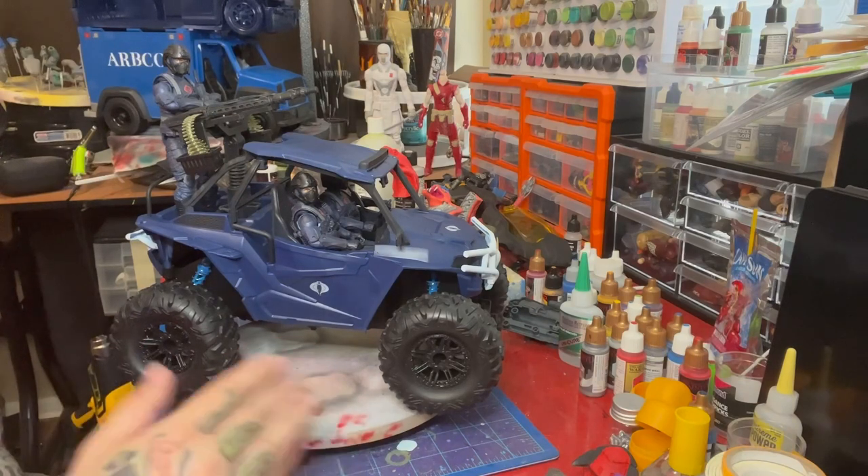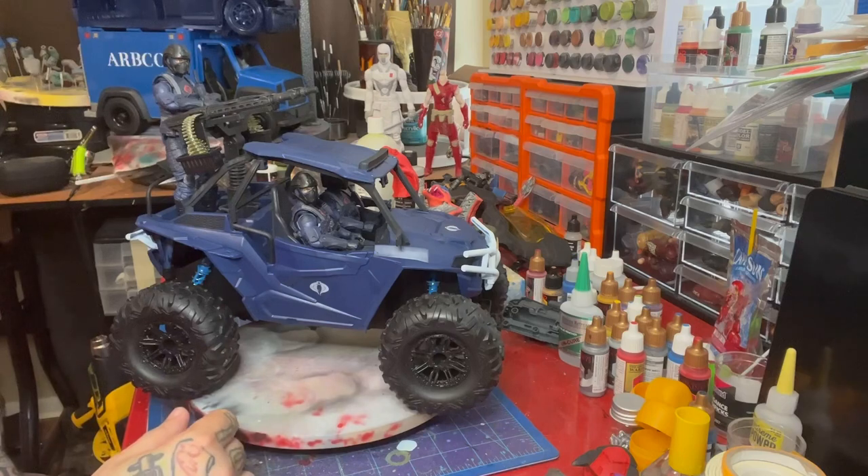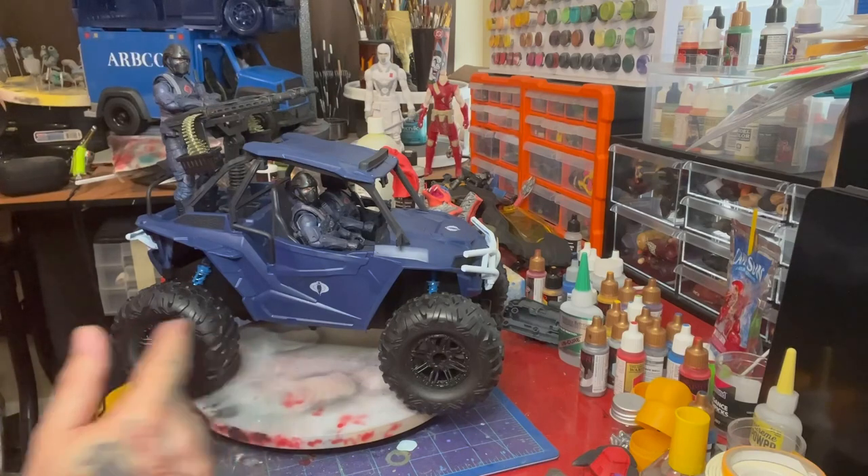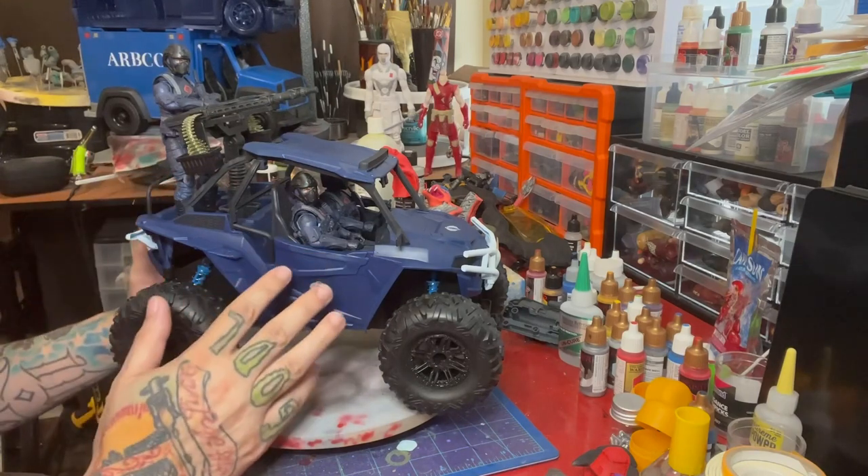I'm going to make videos showing how I turn these into ARBCO classified vehicles, like I did with this one. To get this to work with Classified figures it's pretty easy — you just have to remove the body.